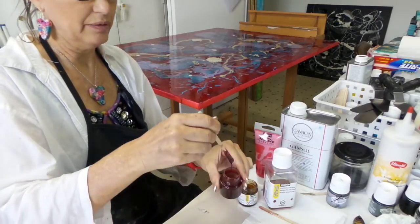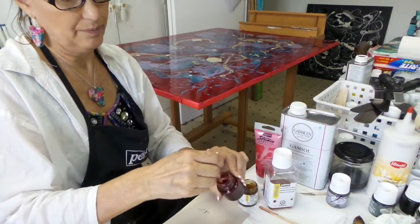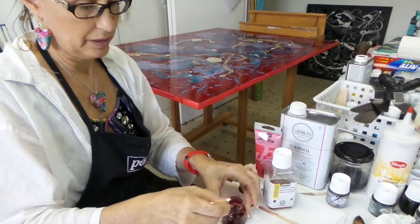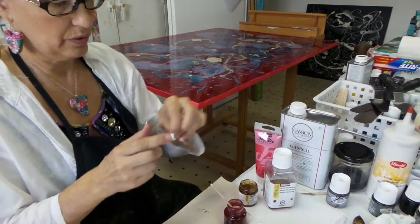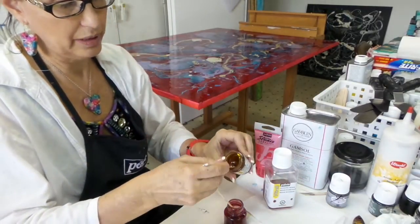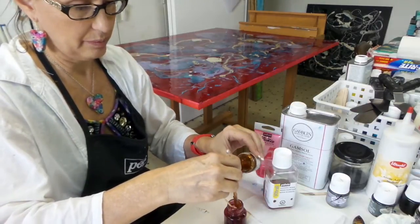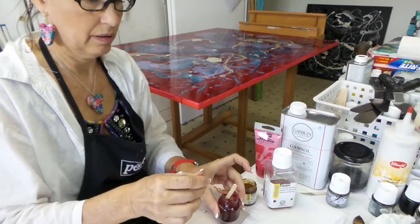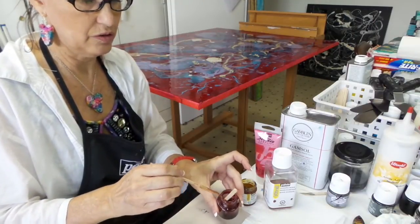I'm going to then apply it with a brush. I can see that it's still just a little bit too runny, so I'm going to go ahead and use another stick and add some more of the no drip medium to it. This comes in real handy when you're going to do any painting that you don't want the paint to drip.